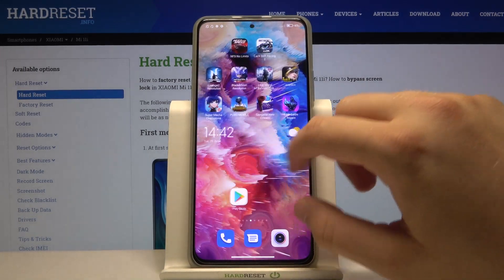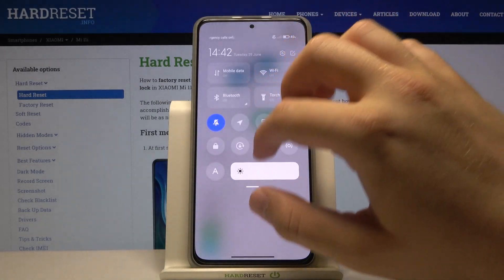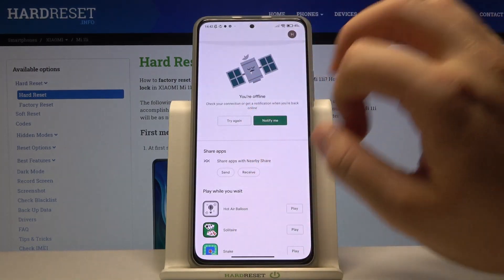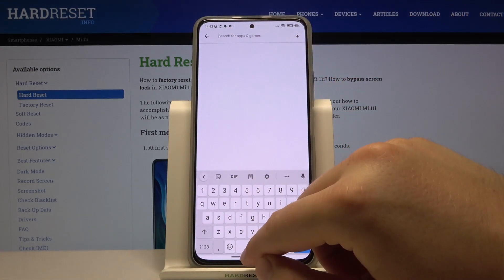It's very simple. All you have to do is open the Play Store. Let me just turn on the Wi-Fi — I turned it off unfortunately. Okay, right now I'm online, so let's click to try again and tap on the search bar.